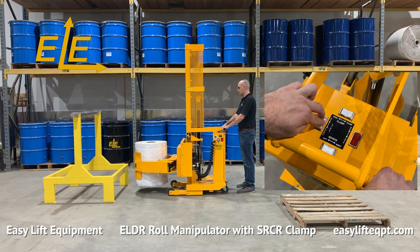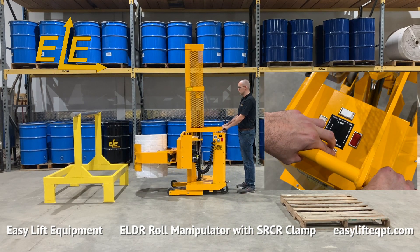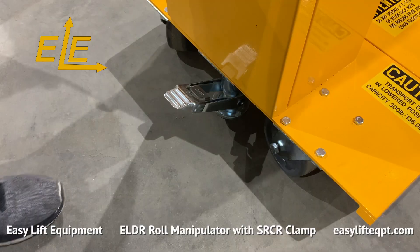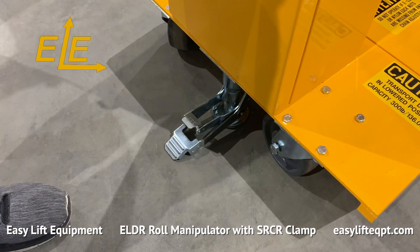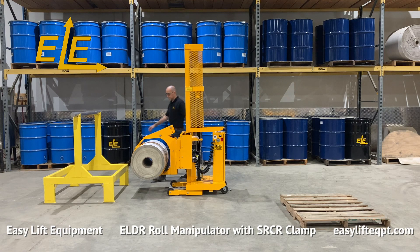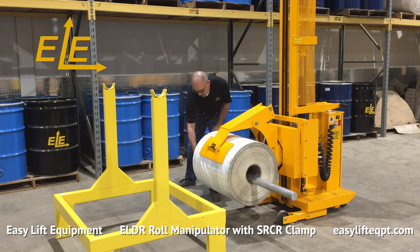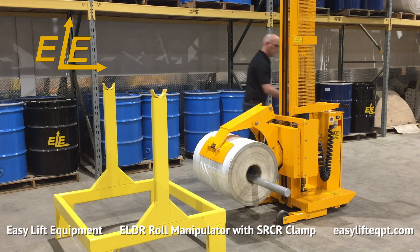The ELDR roll manipulator shown here features our SRCR clamp with 360 degree rotation left or right. The operator should always engage the step-down floor lock to secure the equipment. Leaving the roll manipulator unmanned without engaging the floor lock may allow it to move inadvertently and cause property damage or personal injury.